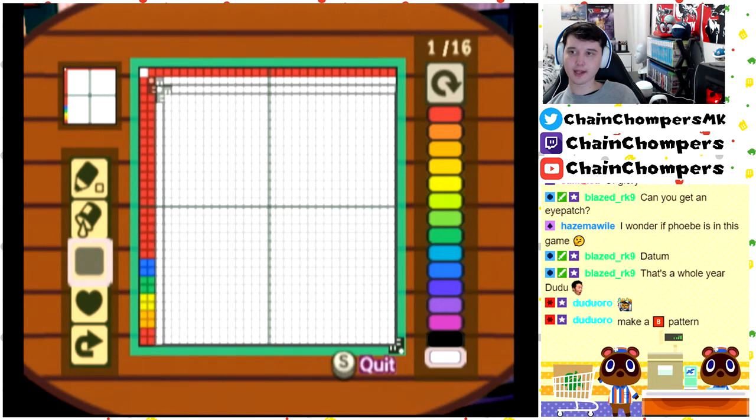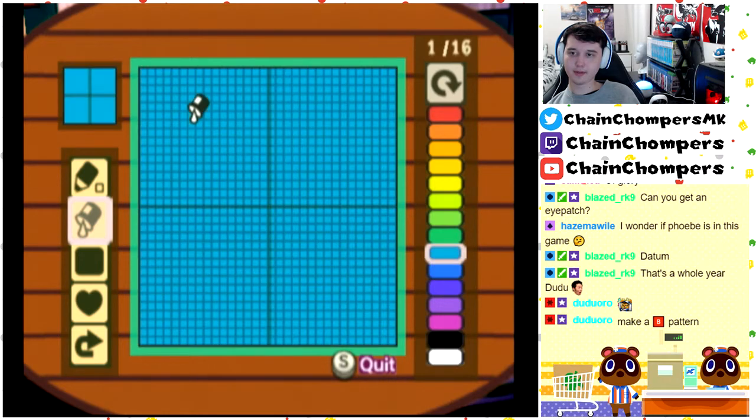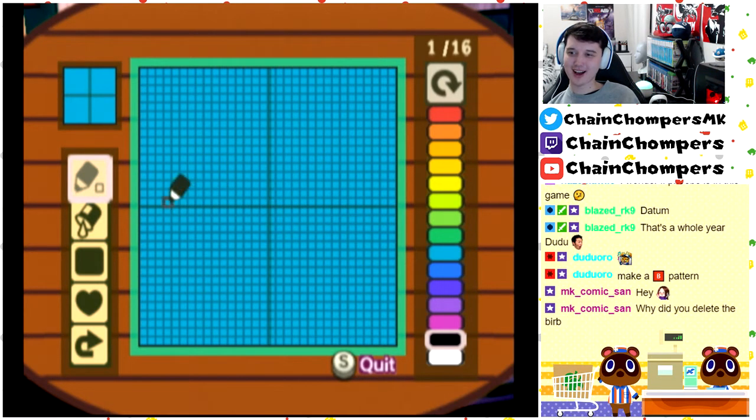I got stung by a bee, so we're gonna draw a bee. We want a blue background. This is not gonna be pretty. Comic, hello! You joined at a terrible time — I'm about to try and do art.